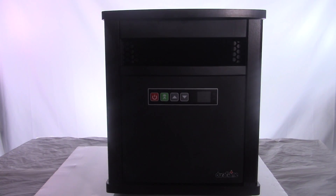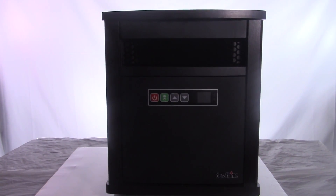Before we get into the demo, let's talk about some of the specs. This is 5200 BTU and it will warm a room up to a thousand square feet. Let me tell you, it actually does that — I've had other heaters that claimed they'd heat a thousand square feet and they didn't even come close. It's infrared, and I believe it comes with six heating elements.